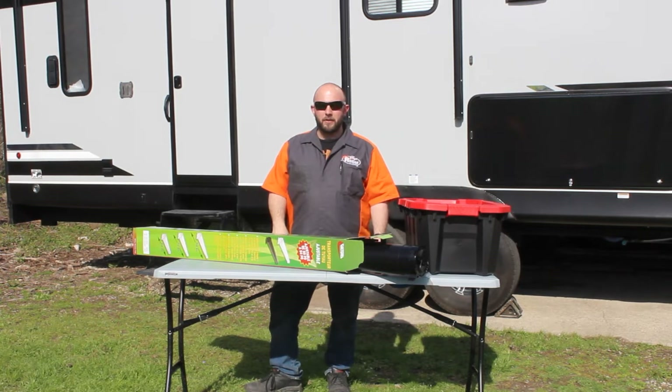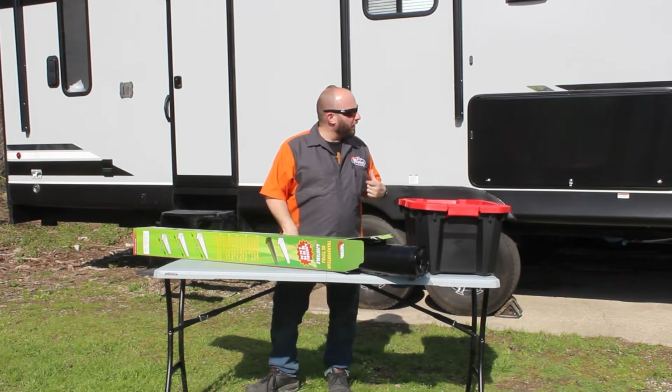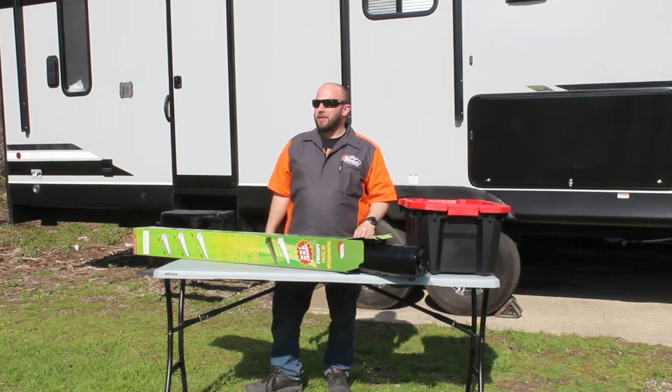Hey guys, Nate here at Rebel Liners again with a real quick tip on crapper hose. This is the Wolfpack 36516, and one of my biggest complaints is it has a small pipe underneath the camper.